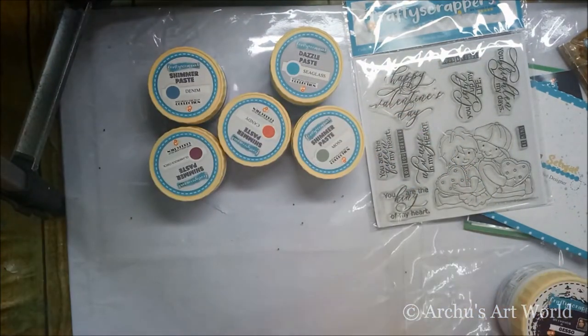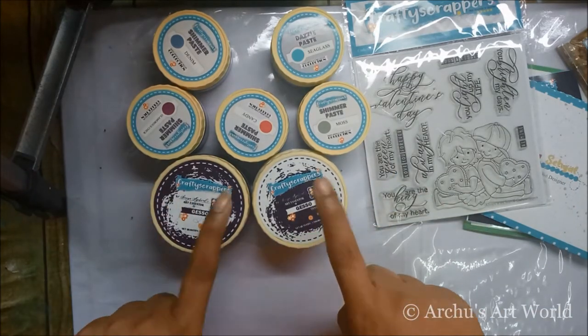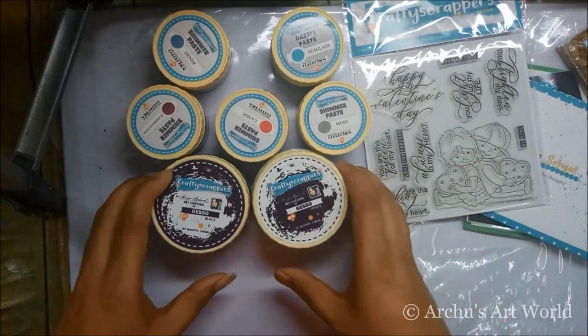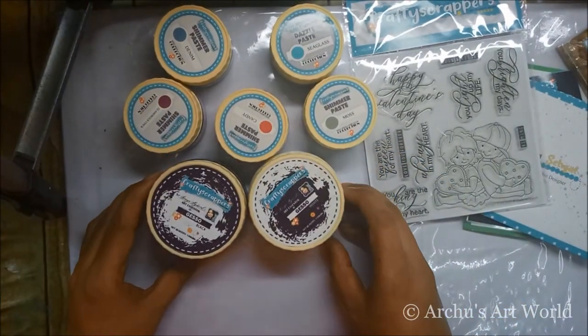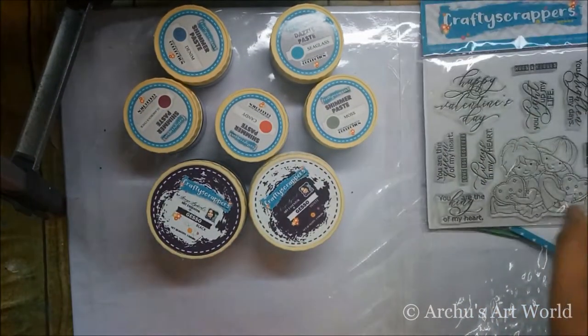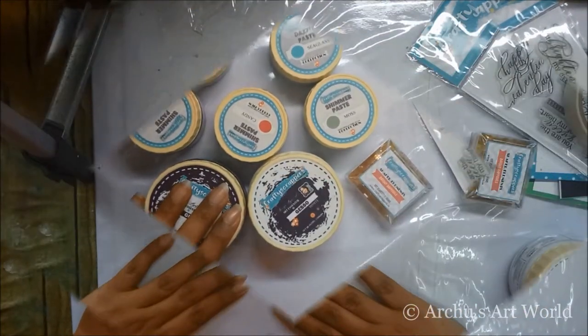The last product I'm super excited about is gesso. Craft Scrappers has finally launched their gesso, which I'm super excited to use. It comes in very nice packaging and has two shades — white and black. I'll show you how this product looks.